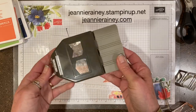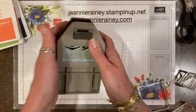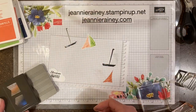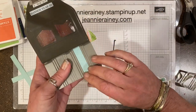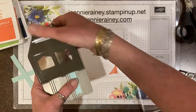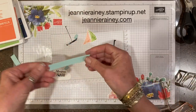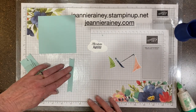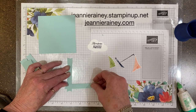'Adventure Awaits' is the sentiment for this card. Now we're going to make a fun background with lots of texture. This punch actually cuts out three different sizes — half inch, three-fourths inch, and an inch — and we'll need ten strips that are half inch by four inches to make a weave.